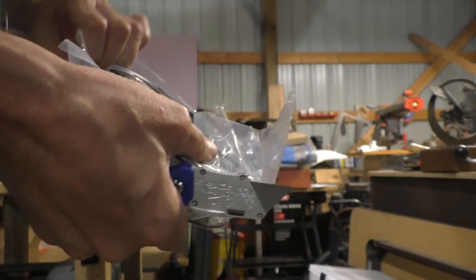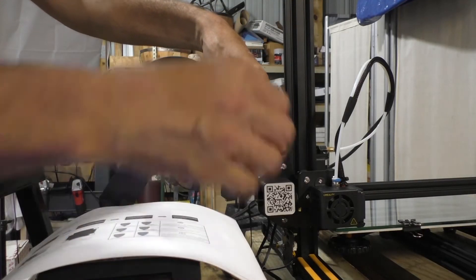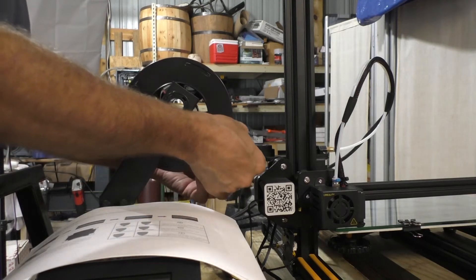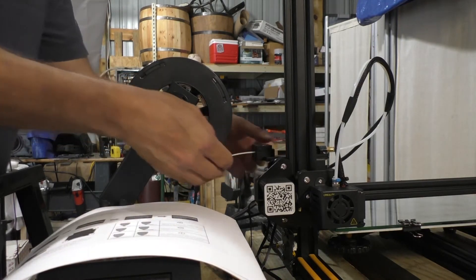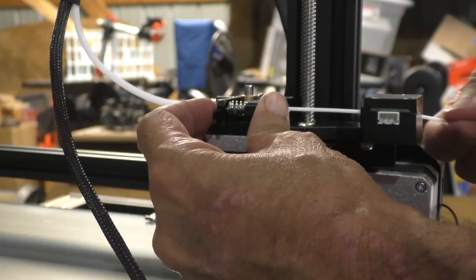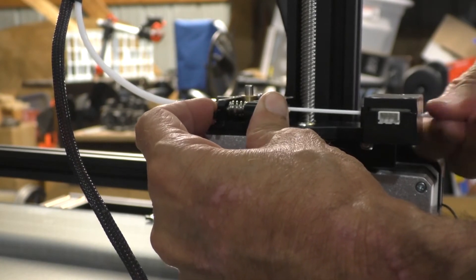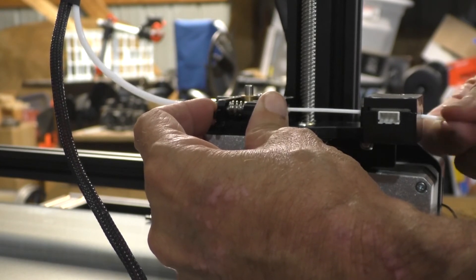Next thing we do is add the filament. Cut off the crooked stuff on the end. You see that little box to the right — that's the empty filament sensor. This thing will pause itself when you run out of filament, which is a really nice feature. You can then resume your print after you put new filament in. Push the filament all the way in until it hits the nozzle and you're pretty much ready to go.